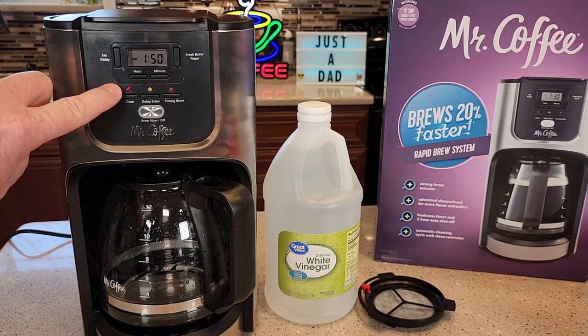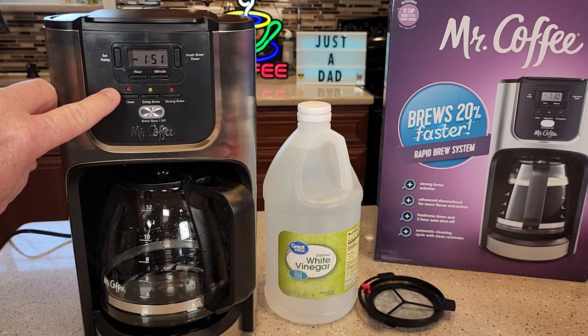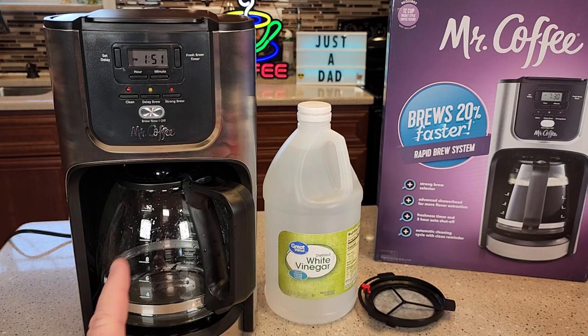You've got a little clean light here. If that clean light is flashing at you or on steady, that's telling you it's time to de-scale your coffee maker. If your coffee is not as hot as it used to be — you should end up with about a 165-degree cup of coffee — if your coffee maker is taking too long, if it's really loud, or if your coffee doesn't taste as good, these are all signs that it's time to de-scale.